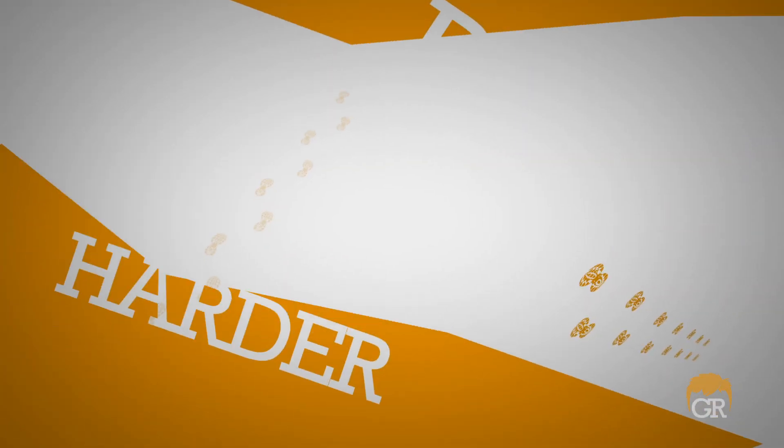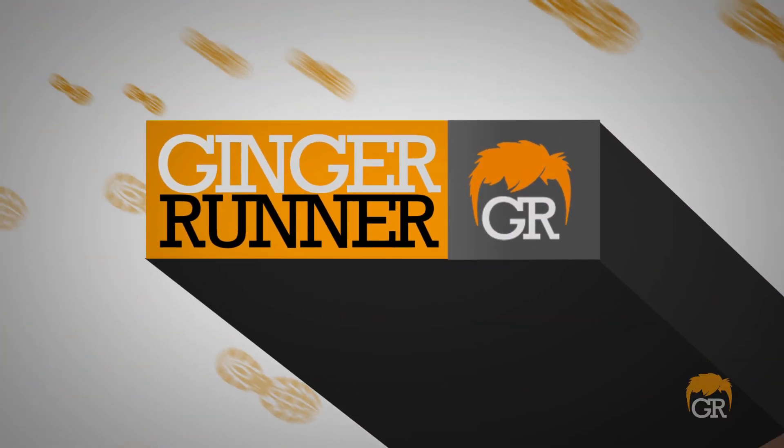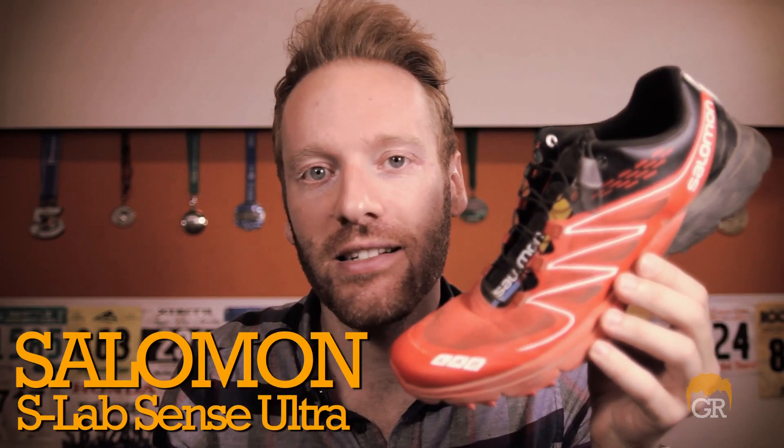Let's just do this review before I run out of adjectives. What's up everybody? Ethan Newberry here for another GingerRunner.com review. Today we are reviewing a very special and exciting shoe. I'm stoked to have been able to try these out. The Salomon S-Lab Sense Ultra.